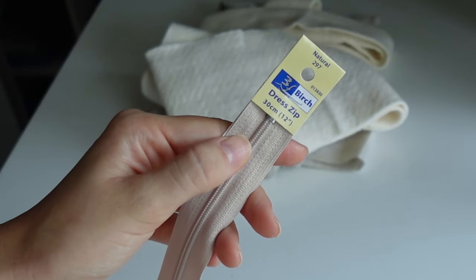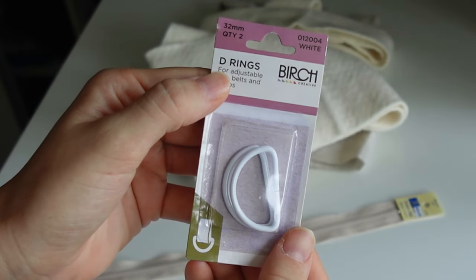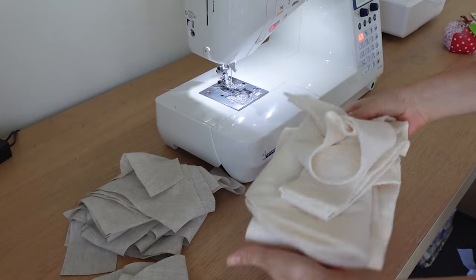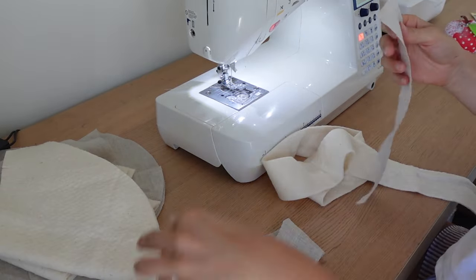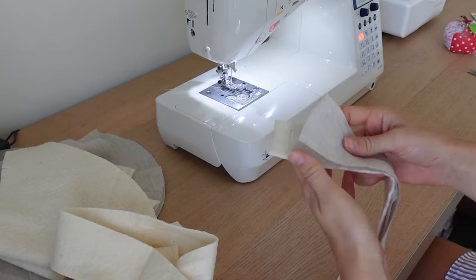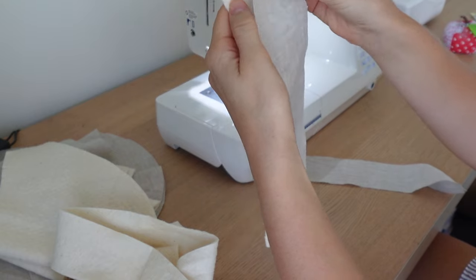The other materials you'll need are a 12-inch dress zip — you can also use a chunky zip. You'll also need a pack of two D-rings; I got the 32 millimetre ones by accident, you'll actually need the 38 millimetre ones. Now moving on to sewing.